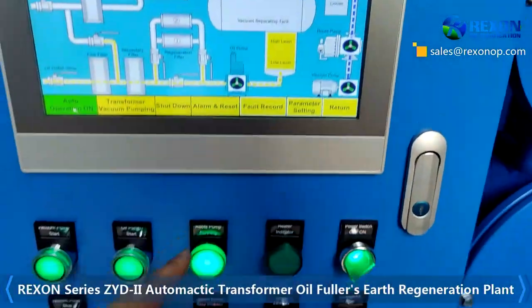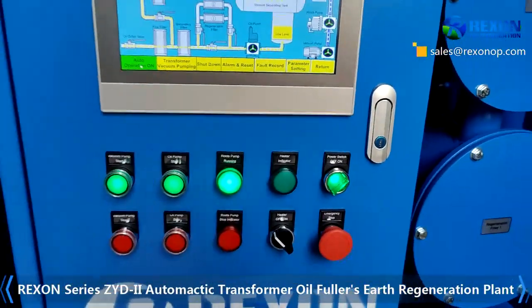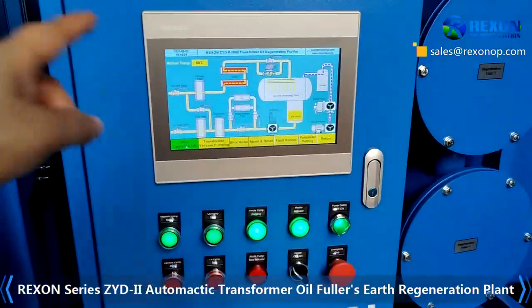Now the oil is at a high level, so the oil pump is working. The filter is also working.